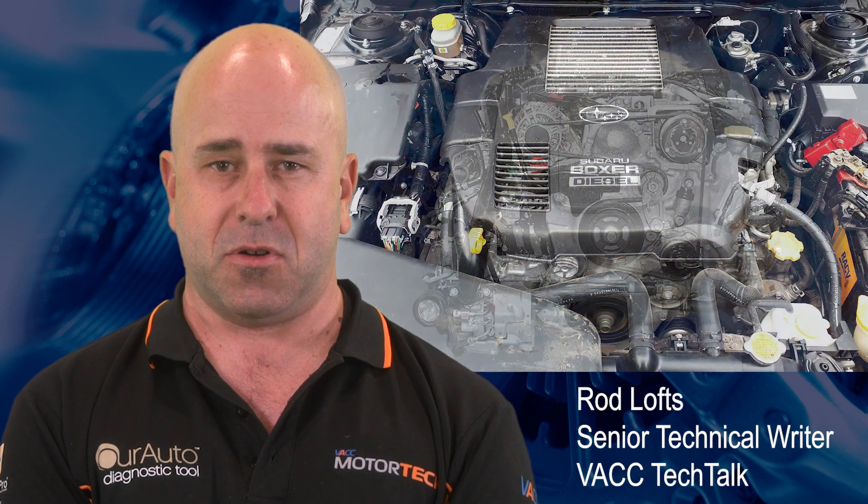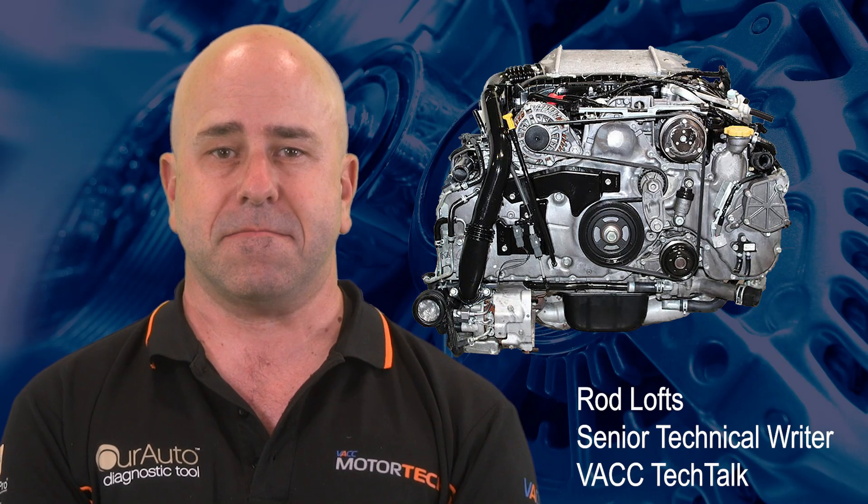In 2007, Subaru introduced the world's first diesel boxer engine, the EE20. Over the years, this engine has gone through various upgrades to meet tighter emission standards, which results in three different injector types being used.